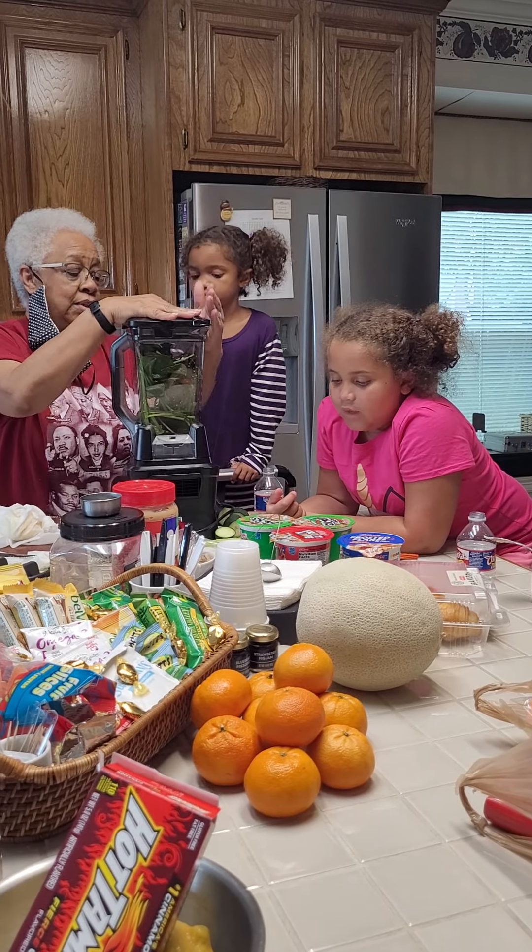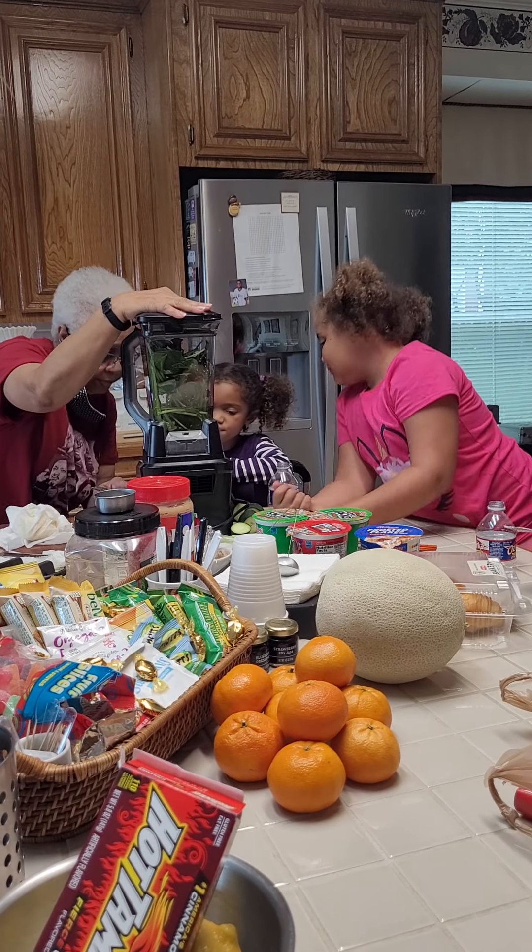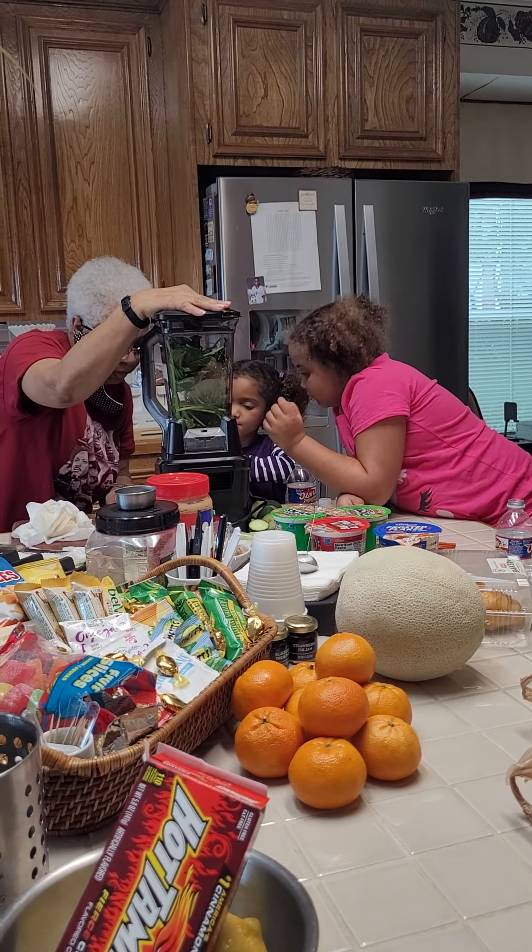I think she's the most patient person in the world. She is. I want to do a smoothie. Smoothie present.